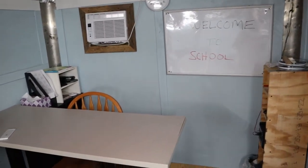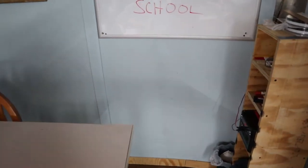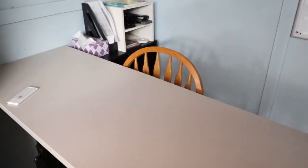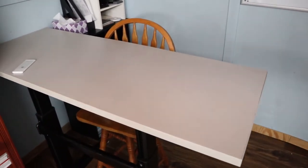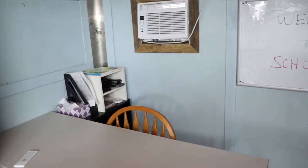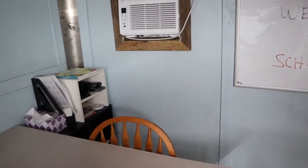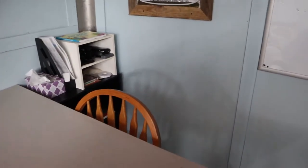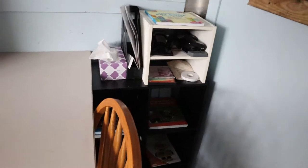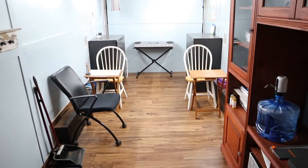I just wanted to go over how I built this. This was a budget build — very budget-minded the entire time. Most of the things you'll find in here, the furniture especially, is stuff we already had laying around in the garage. Instead of getting rid of it by dumping it, we figured we'd save it for something like this. Let's go over to the teacher area and get a good idea of what we're looking at.